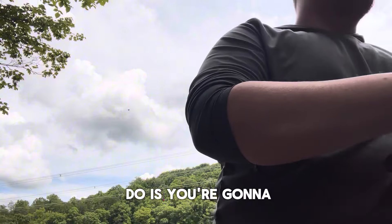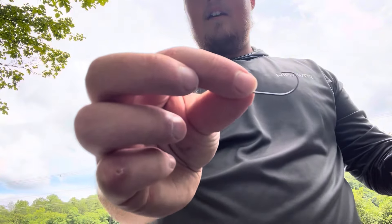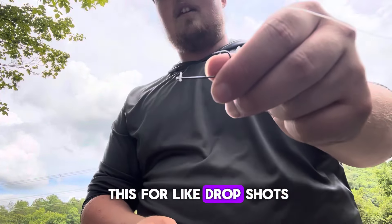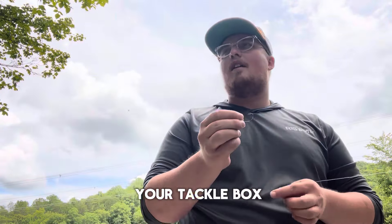First thing you're gonna do is you're gonna get a circle hook. I think this is a two-ought circle hook. Just a little straight shaft — you can use this for drop shots, wacky rigs, everything. It's an essential hook to have in your tackle box.